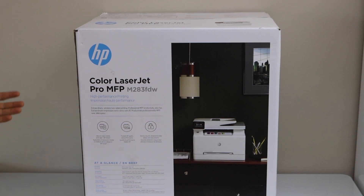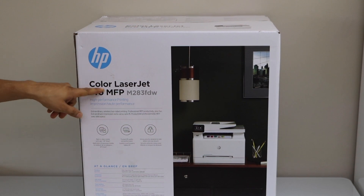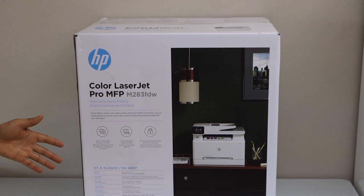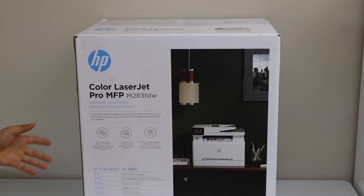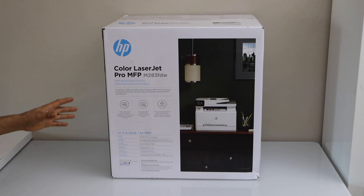In this video I'm going to show you how to do the unboxing and complete setup of your HP Color LaserJet Pro MFP283FDW printer. This printer can do copy, print, scan, and fax. So let's start with the unboxing.